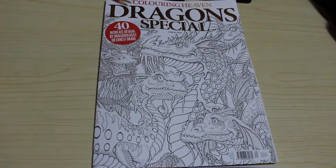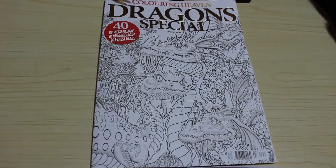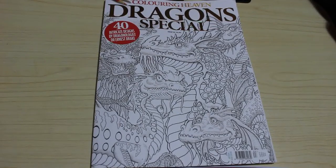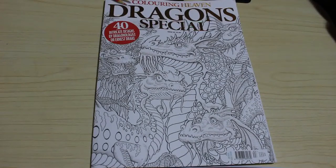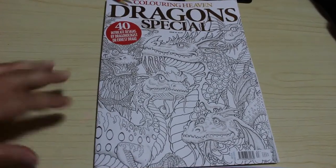One of the reasons I got the subscription was to try new things and color things I wouldn't normally color. For instance, I wouldn't have bought Gothic Alchemy if I saw it in the shop because it was such a dark grayscale, and I wouldn't have bought this one either. But to be honest, I've looked through it and the pictures are absolutely stunning, so let's get cracking and have a quick look at what we've got.